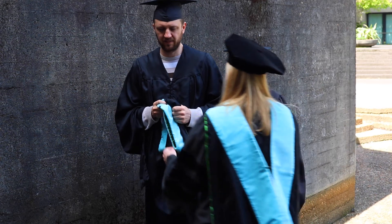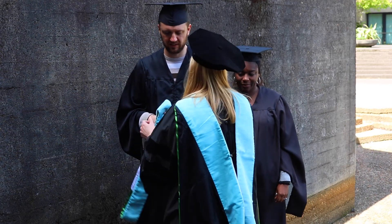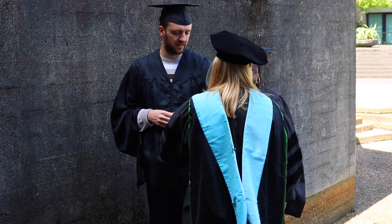Faculty should circulate in the ready room and assist graduates with preparing their regalia and holding the hood correctly.